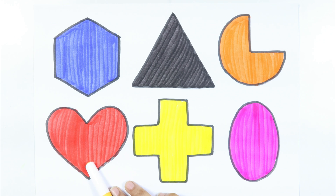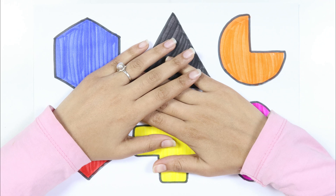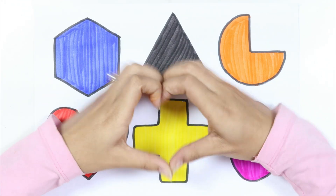Pie, heart, cross, ellipse. Thank you for watching my video and don't forget to like and subscribe. Bye bye!